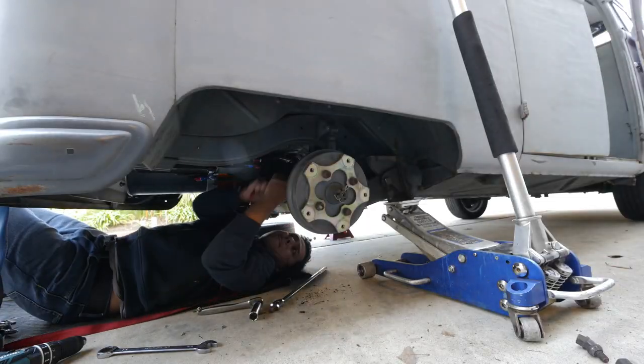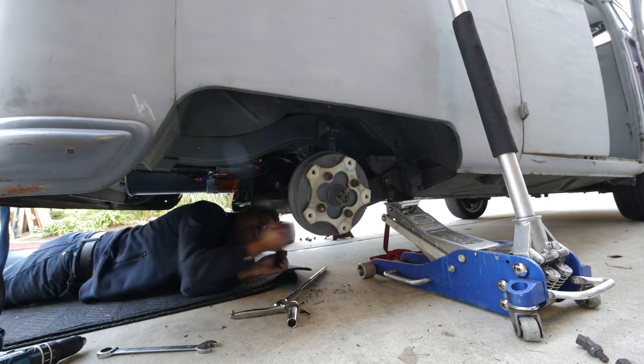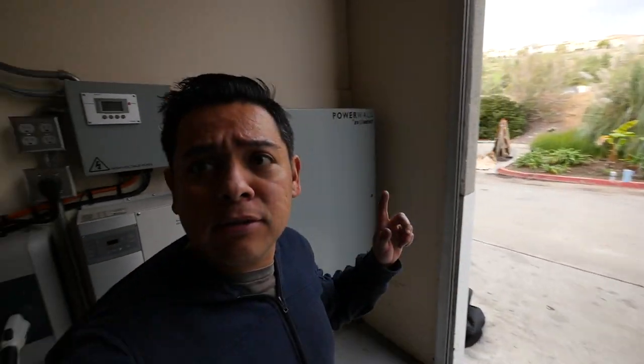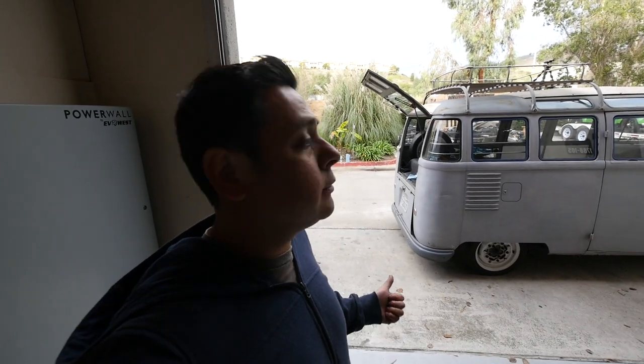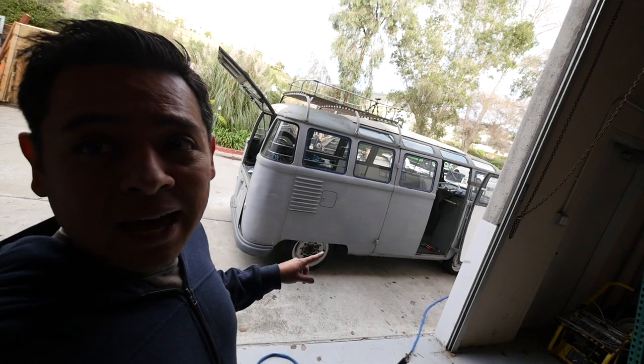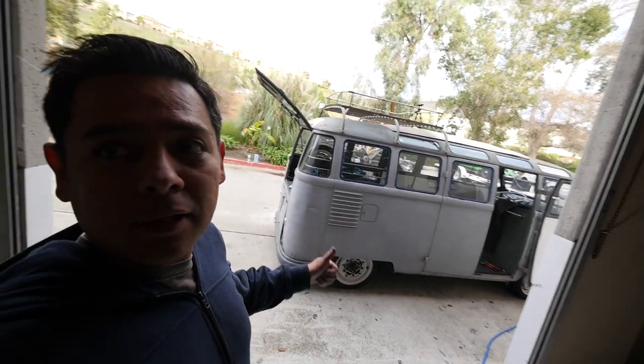The heater is installed in the Samba. I cleaned up the wheels and straightened out the one axle that keeps popping back out a quarter inch. The only thing left on the list is to finish connecting the J1772 charging port. I need to level it because I think it's half an inch too low in the back, so I have to lift it up using the adjustable plates.